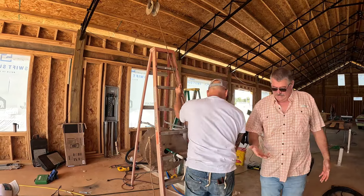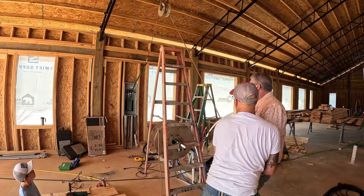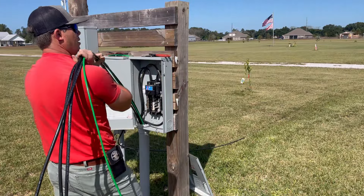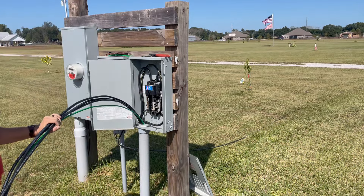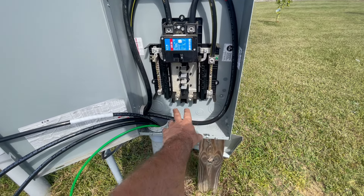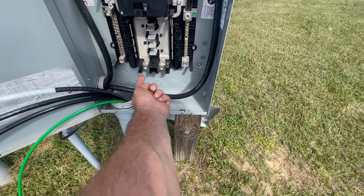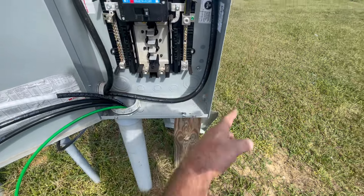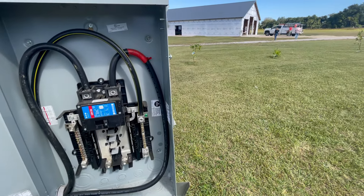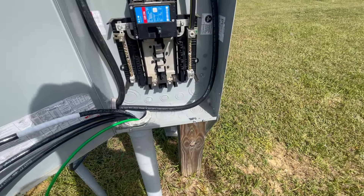Holy macaroni and cheese - there it is! That's all we need, job is done. Tommy and Wesley are going to tie this baby in. The breakers are off right now. We're going to hit these main lugs - loop-de-loop, hit the neutral and ground, then the two hots go boom boom. Once we turn this breaker on we'll have power over in the house. It's technically a sub panel, so we'll be putting two ground rods at the house over there.